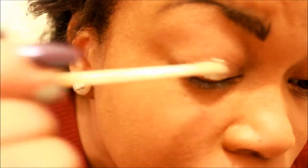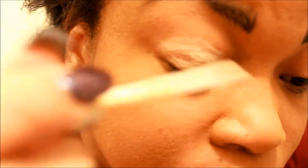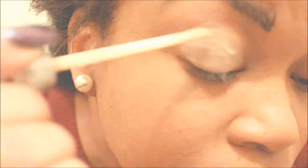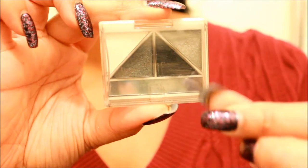Okay, now we're going to be applying the eye primer all over our lid. Now with our e.l.f. Drama quad, we're going to be using the darker gray in the inner corner and the lighter gray on the outer.